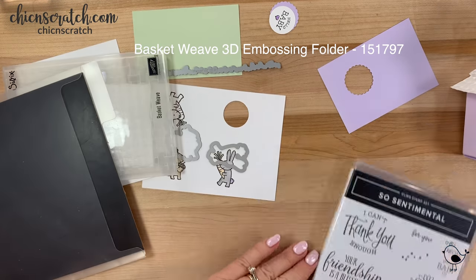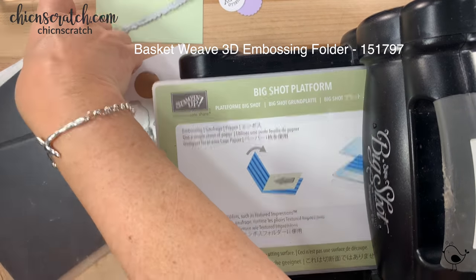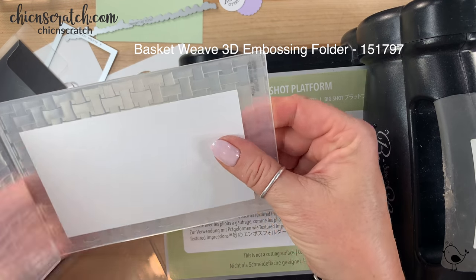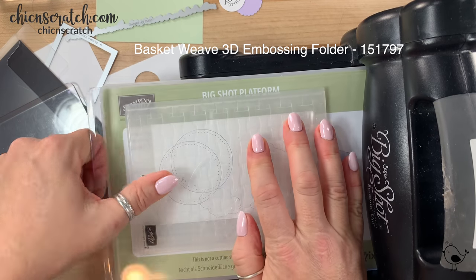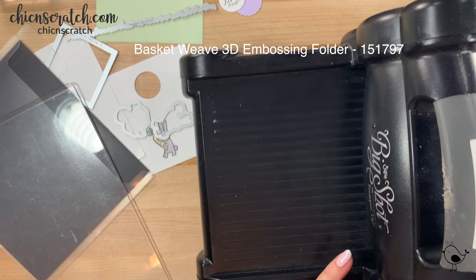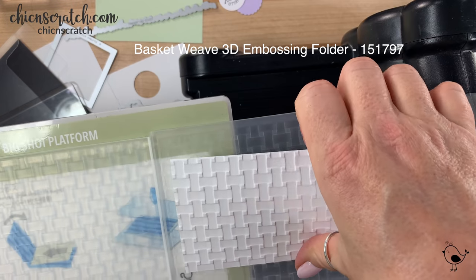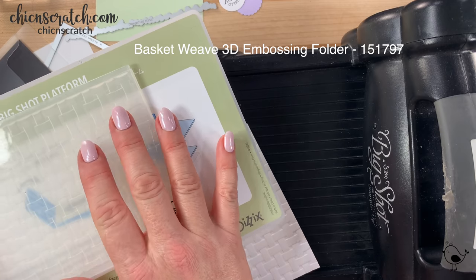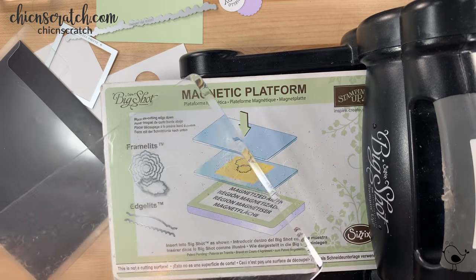I'm going to get the Big Shot. We're going to start with the embossing first. For this extra thick 3D embossing folder we only need one cutting pad. I wasn't sure if I needed the blue plate or not, but it worked without it. Someone was asking — the blue plate is really for our new dies, not embossing folders; the older ones don't need it. Now let's do some cutting.